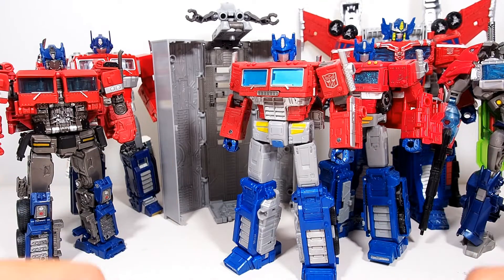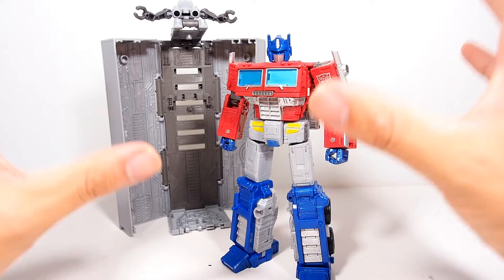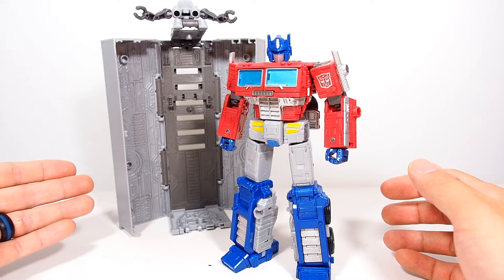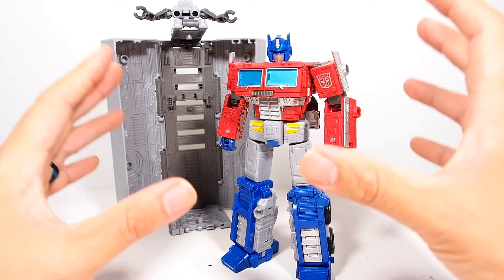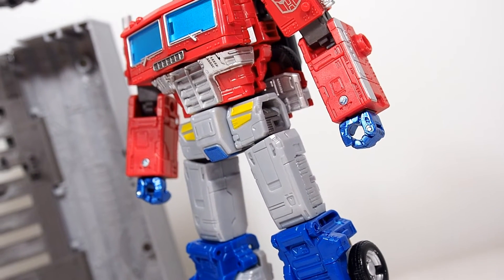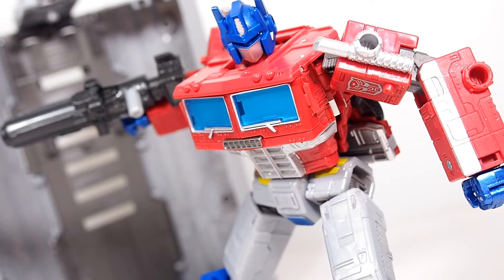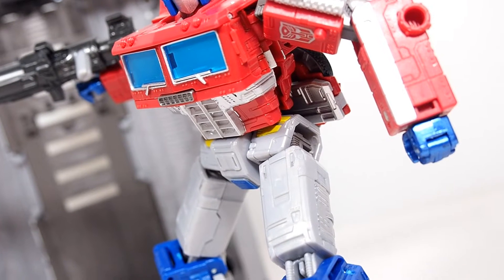Taking a look at this figure up close, he is listed as a leader class but he is of course a Voyager — we all know that. He comes with the trailer which is fantastic, but looking at this figure, in my opinion he's probably the closest thing we're going to get to a masterpiece Voyager class Optimus Prime. I'm going to say that right now, that's my statement.